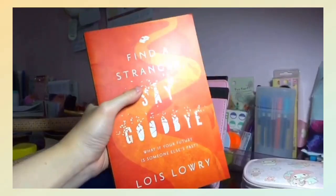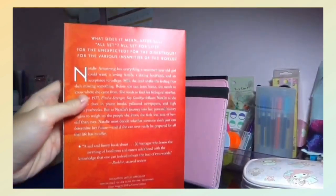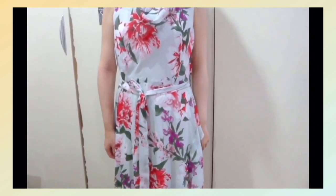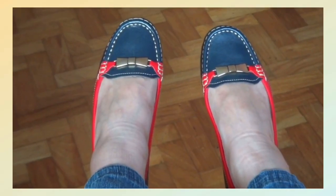From my parents, I got a book called Say Goodbye by Lois Lowry, and they also gave me a Dorothy Perkins dress that has flowers as the design.